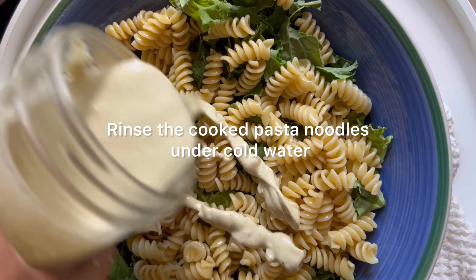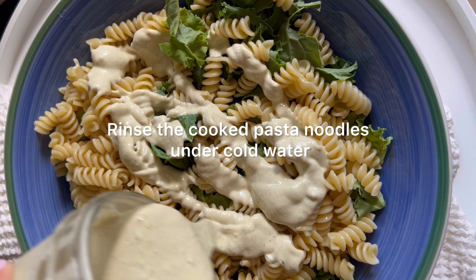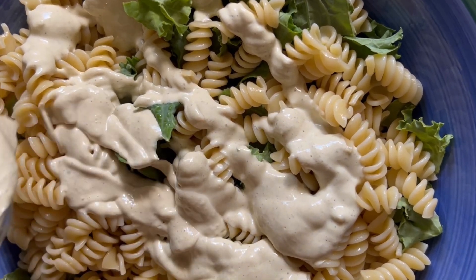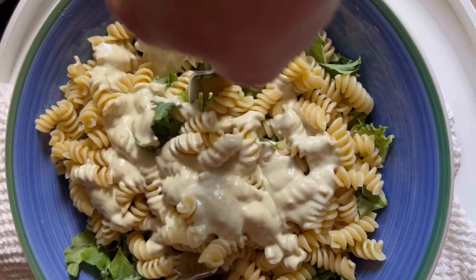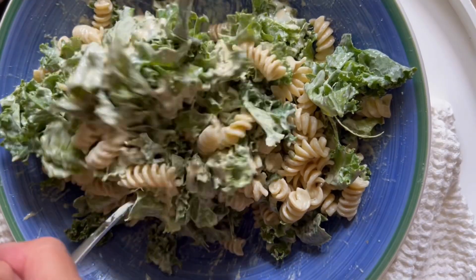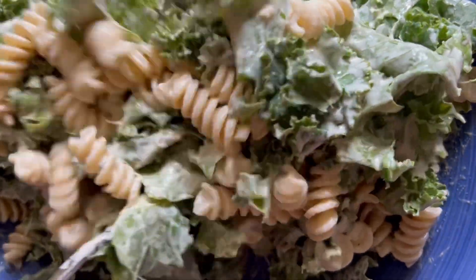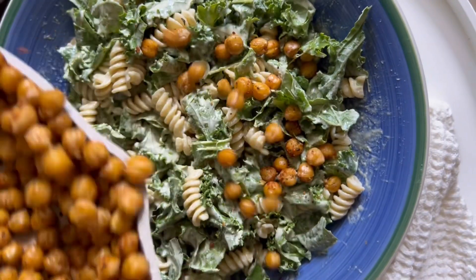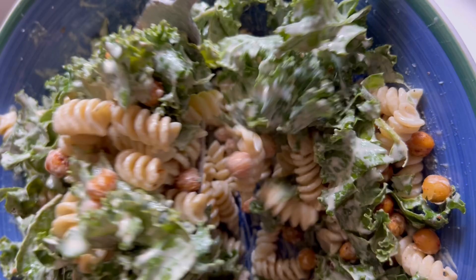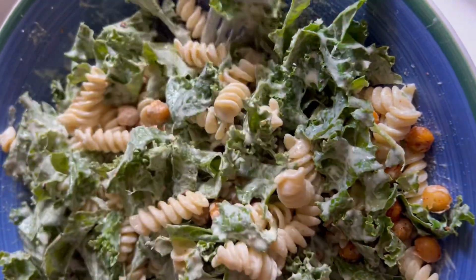I've got my cooked pasta noodles — I ran those under cold water once they were cooked al dente just to stop the cooking process, which is great for a pasta salad. Since we're eating it cold, it keeps the noodles nice and fresh. We don't want them to get mushy or to cook the kale or chickpeas. Now I'm going to add all of the dressing and then the chickpeas, and toss everything to combine.